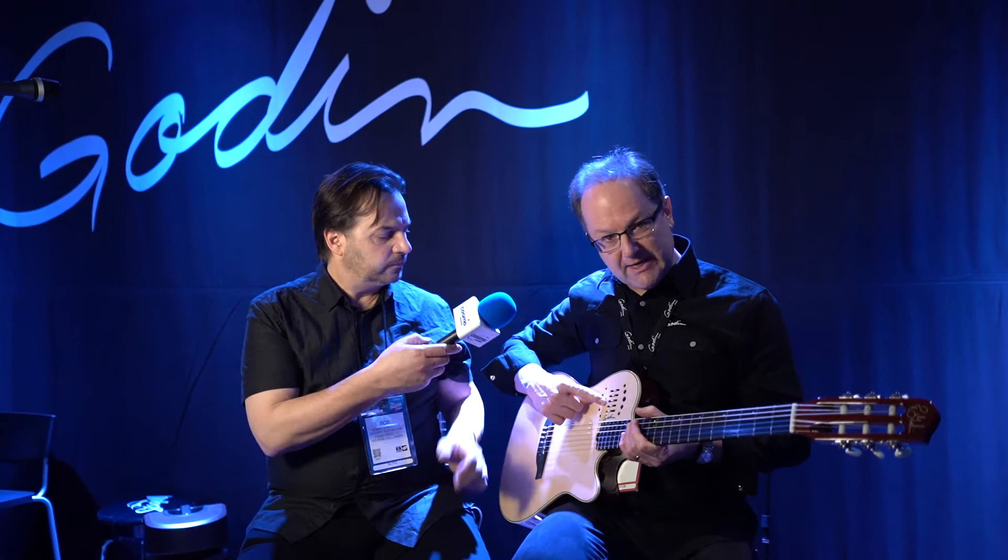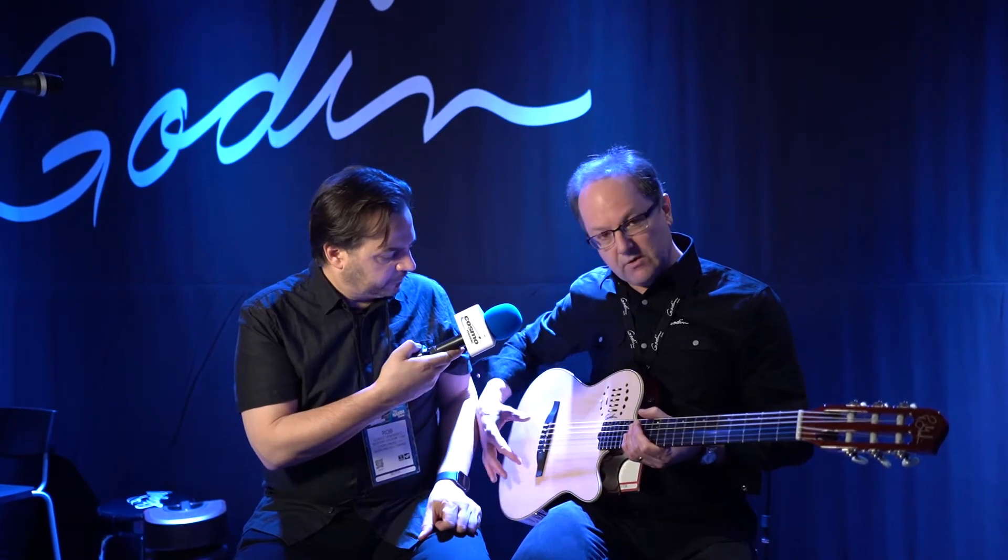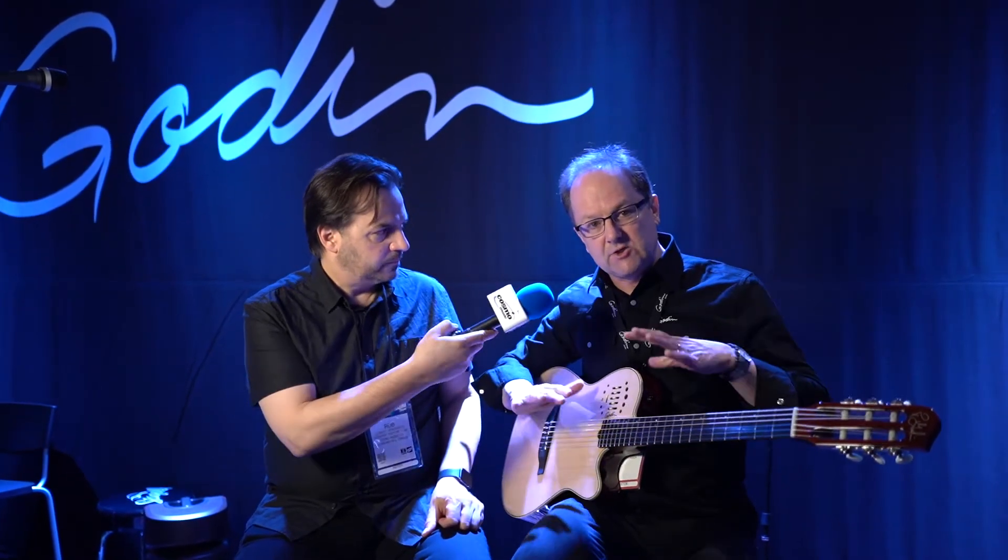It has a session DI built in, and there's also a body mic in here. For guys that do flamenco and want to do percussive stuff on the body, it sounds like a cajon through a speaker system — it's amazing. We have one with a narrower nut and a 15-fret connection, and then the grand concert with a cedar top and a two-inch nut for the traditional classical player.